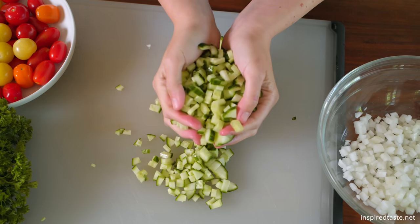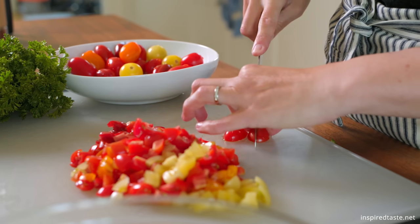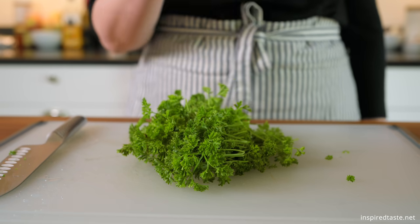Now we need tomatoes. Any tomato works here. I've got a pound of mixed cherry tomatoes, and I love the way the salad looks when you use them. And last but not least, fresh parsley. We use a lot — it's so fresh and makes the salad delicious.